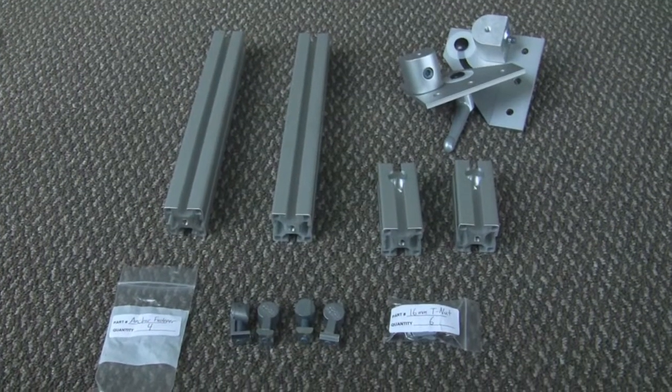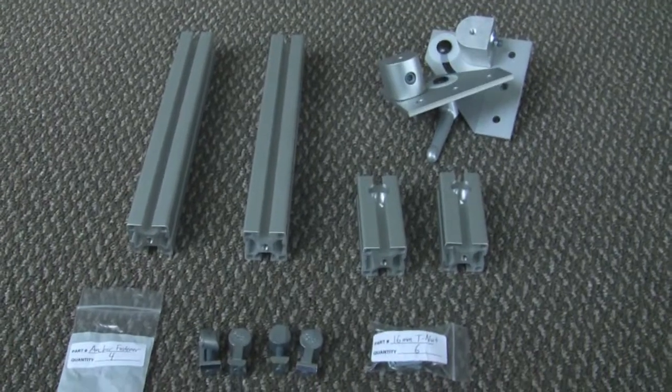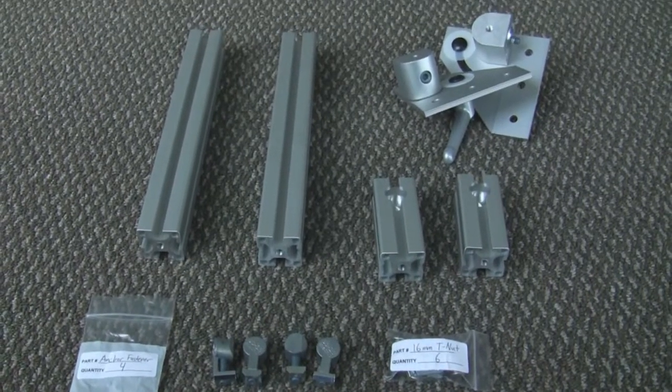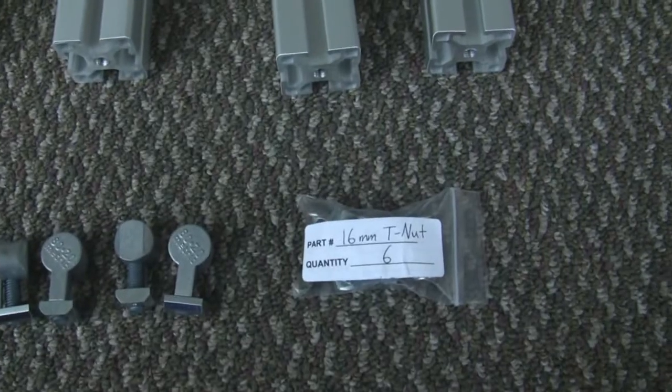The next step will be building the base. If you've bought a pivot kit, you need to separate the pieces that are remaining with the two pivots, the two pivot vertical pieces, the two base legs, the anchor bolts, and the 16 millimeter T-nuts.